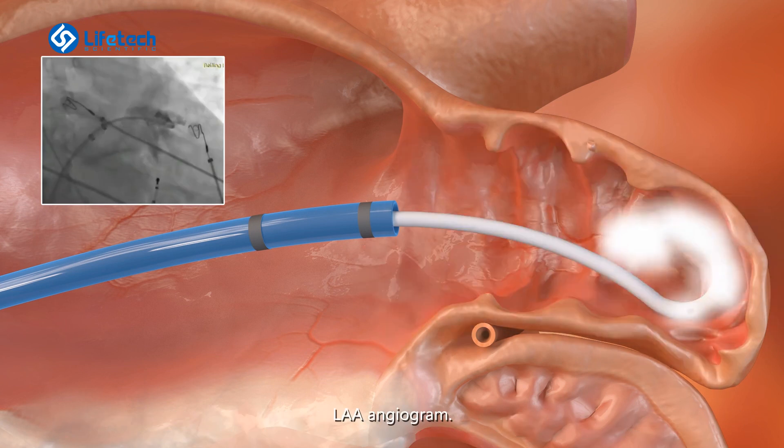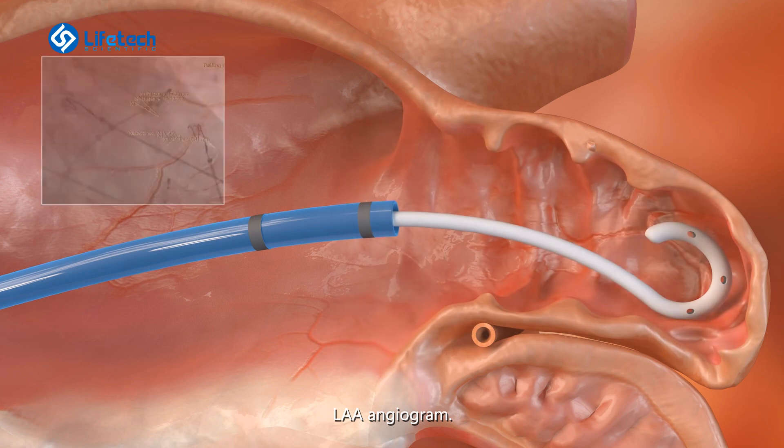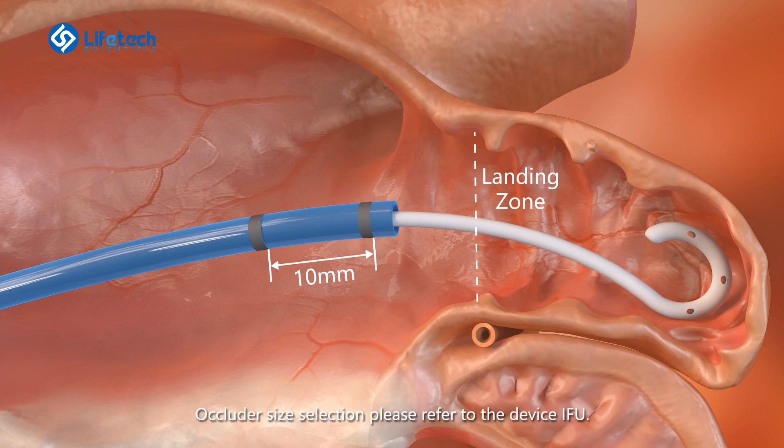LAA angiogram. Use both TEE and angiography to measure the landing zone of the LAA. Occluder size selection — please refer to the device IFU.